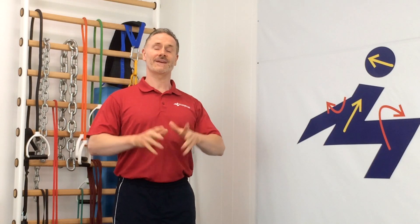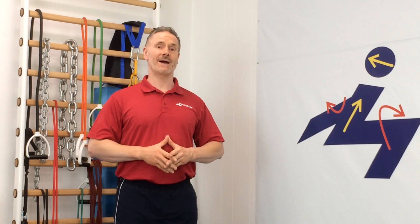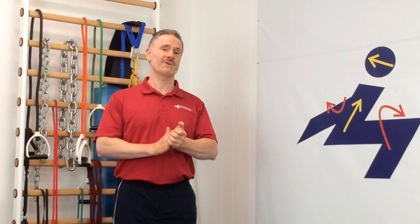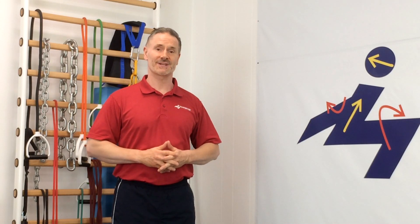Hi everyone, Dr. Henry from Pain Free and Fit and PostureCise. Today we've got a great exercise for those of you with low back spondylolisthesis. It's an advanced exercise that helps train hip flexor muscles, spinal stabilization, and the abs all in one, known as the rolling ball sit-up.